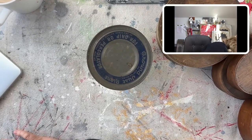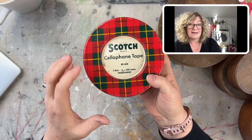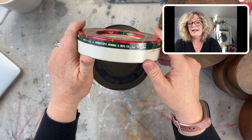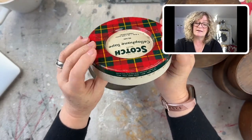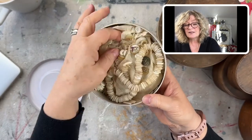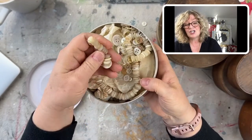Look at this tin — Scotch brand cellophane tape. This is before they put it on plastic; I used to use real cellophane bags, they're hard to find. Made in the USA by the Minnesota Mining and Manufacturing Company in St. Paul. I just love this. And look — these are all mother of pearl buttons, all strung, some really beautiful ones in here. And they separated these white buttons in this little bag. It's just unbelievable.